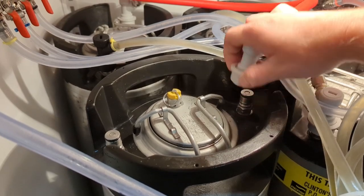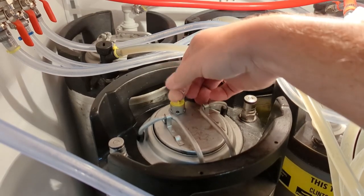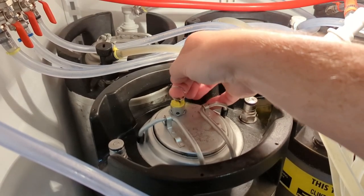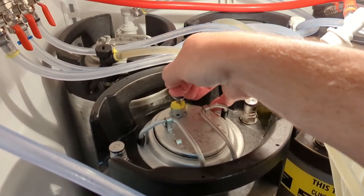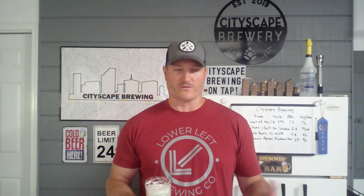We have an overcarbonated keg — now what? Let me show you a couple of ways you can fix it. First, you can disconnect the gas entirely and come back every couple of hours and bleed the top of your keg. That will release the pressure; it builds back up, you come back and release a little more. That helps if the keg is not overcarbonated too much, but maybe it's a lot like this one — it was almost all foam when I poured it. Or maybe you have friends coming over that night and you realize you don't have time to bleed it all day long.